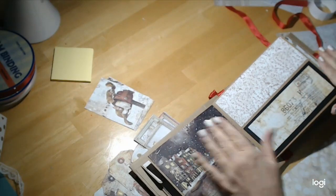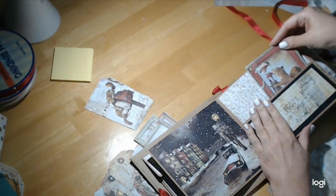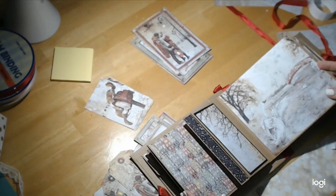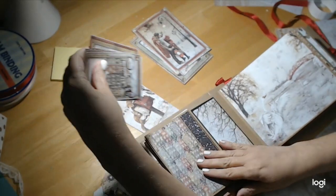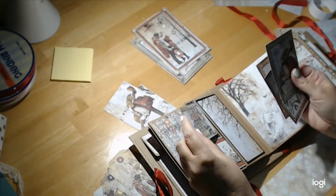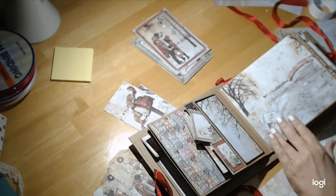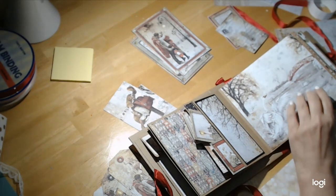And then we have another postcard — two of those guys in there. Then we flip this over. Yeah, I did put them in opposite, but that's okay. I have some little posts and I tried to put them in order of how I thought they should go, not like size order. There we go, so two of those in there. That looks good.